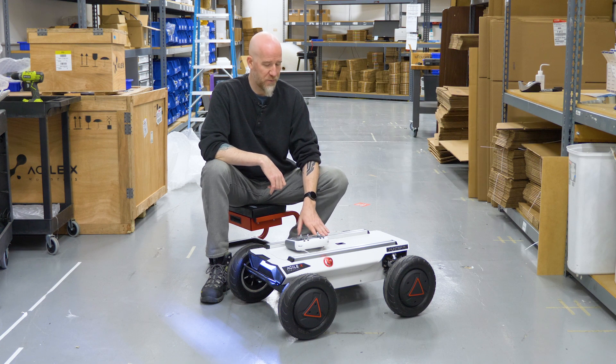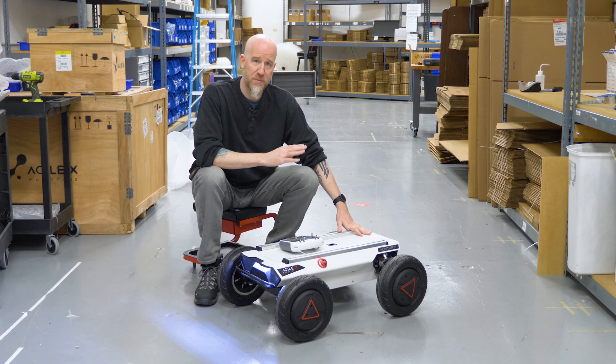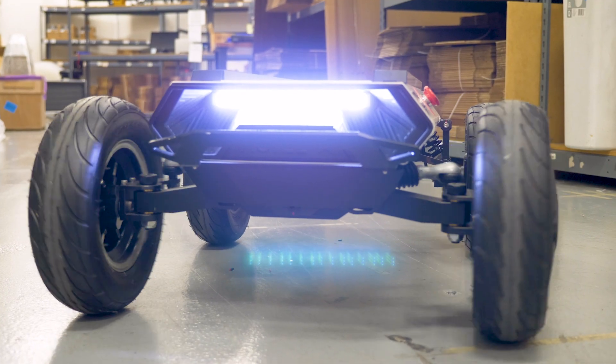It also comes with a rail system for mounting your electronics and sensors on top. The form factor on the Hunter SE is rear-wheel drive with two motors in the back and Ackerman steering up front, which means it steers like a car with the front wheels turning.